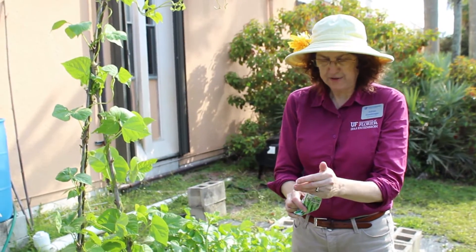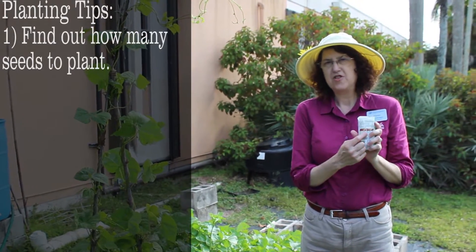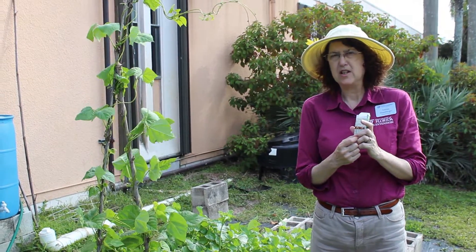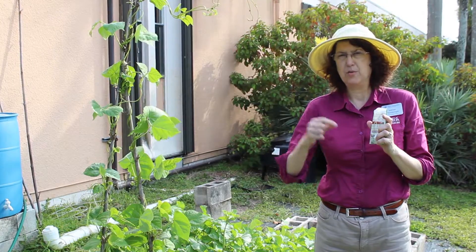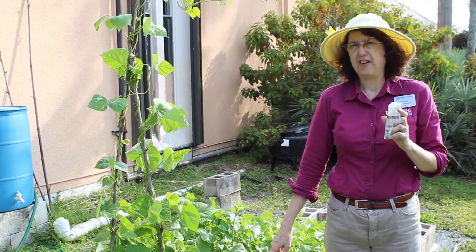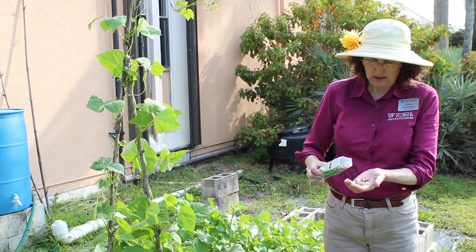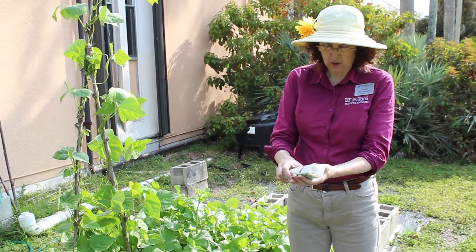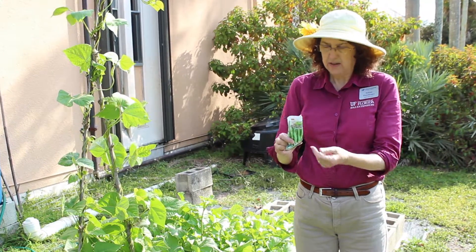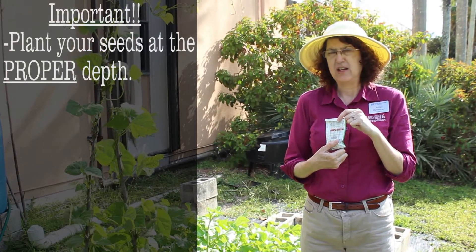The first thing I have to figure out is how many seeds I'm going to plant in this area. On the back of your seed packet you've got really good information — it talks about how far apart to space them. I'm not going to be planting in rows, so I just care about the space between each plant. In this one square foot I can put five bush bean plants, so I'm going to take out five beans and make sure they all look healthy — I've got one with some damage, so I'll replace it.